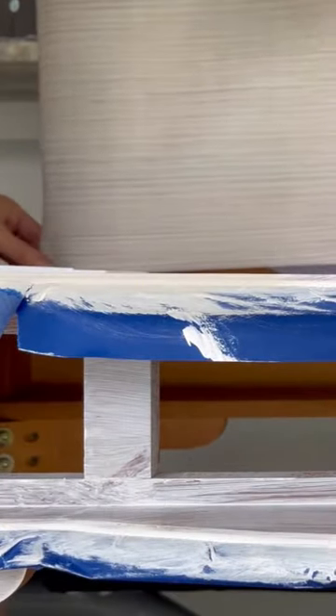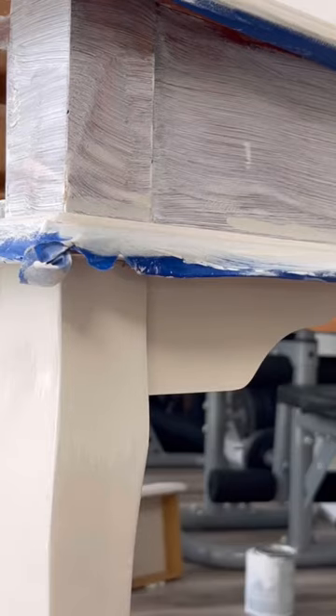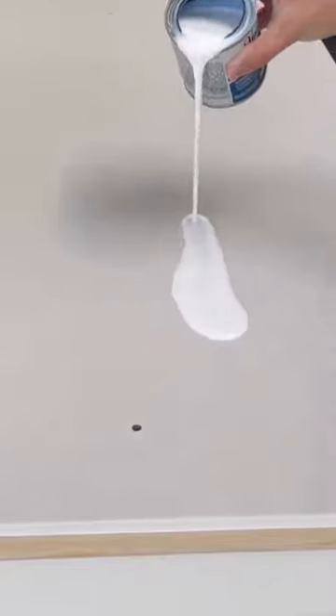Then I covered the back of the hutch. It was super ugly and dirty, and I just wanted to cover it all up, so I got that wallpaper on Amazon for around $7. Then I did about three coats of paint and sealed the entire piece with a water-based poly.